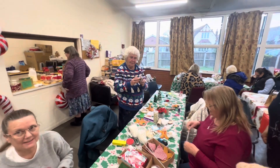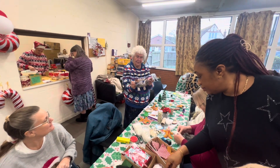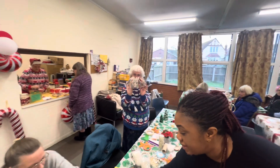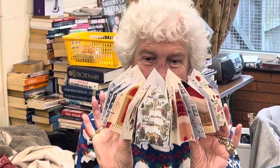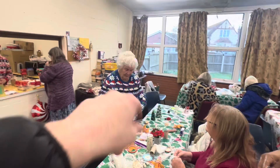Oh, look at that — recycled! It's turned into a hat just from Christmas cards. Look at that recycling — Christmas cards have made that hat! So there's no need to throw your Christmas cards away; you can make hats out of them. Lynn did that — we love you, Lynn and Alan!